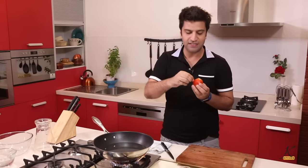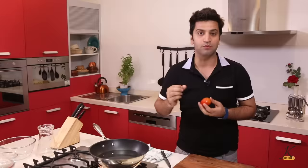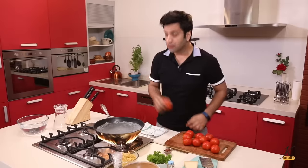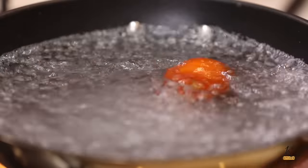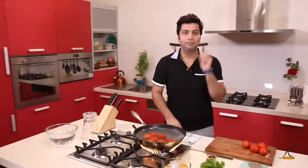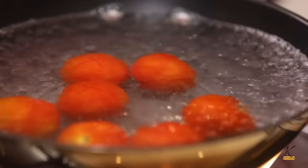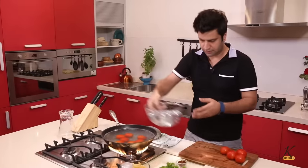What it does is loosen their skin so you can peel the tomato. Water is boiling — just drop your tomatoes carefully. By the clock, 10 seconds, that's it. We have some chilled water ready — keep chilled water ready.